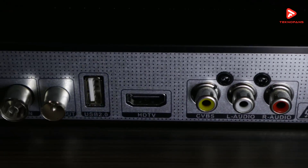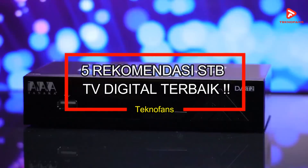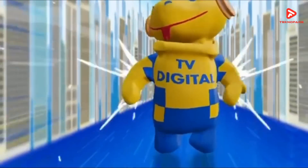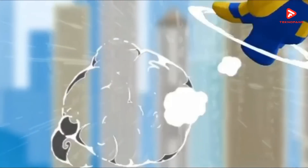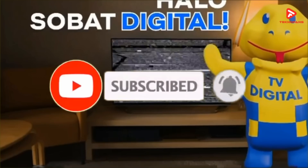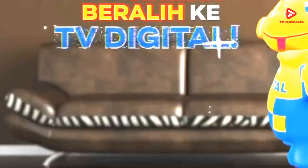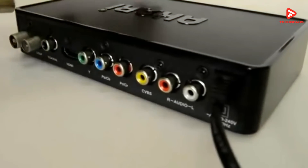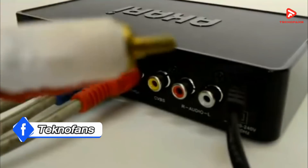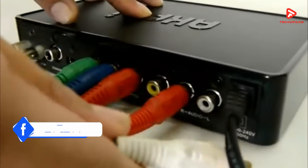Untuk itu, di video kali ini, Teknofans akan memberikan 5 rekomendasi Set-Top Box TV digital terbaik saat ini. Namun sebelum kalian lanjut nonton video kali ini, kami mohon dukungannya untuk subscribe channel ini serta like dan share video-video dari channel kami. Bagi kalian yang ingin membeli produk yang kami bahas pada video ini, kami juga telah menyediakan link pembelian murah untuk produk-produk yang kami ulas di bagian deskripsi.